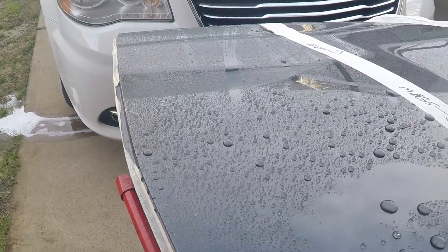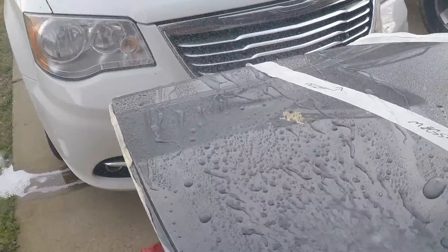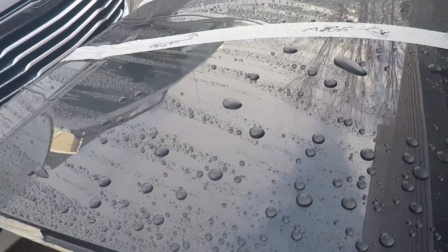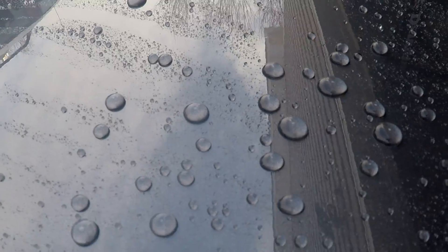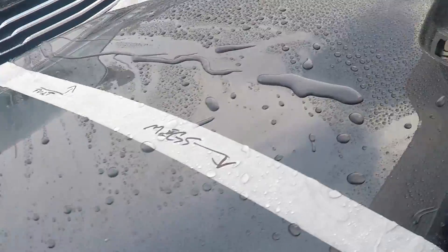This is the Meguiar's side here. Good water behavior — rolling right off. Nice beads, both small and large, but consistent.